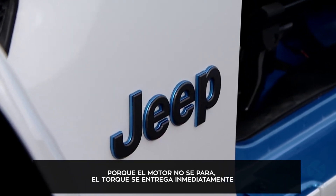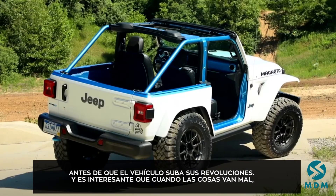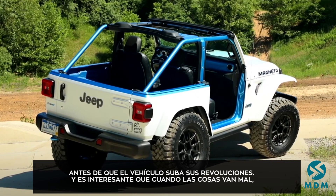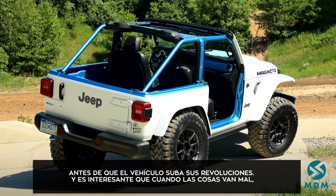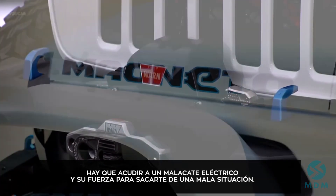When the power and torque is delivered, it's early, down low, before the vehicle revs up. Interestingly, usually when things go bad off-road, you rely on the power of an electric winch to get you out of a bad situation.